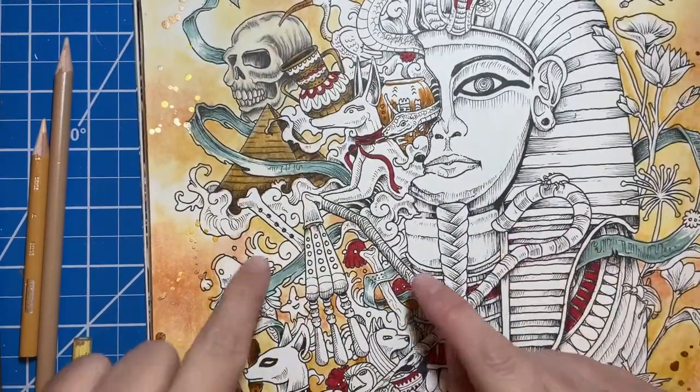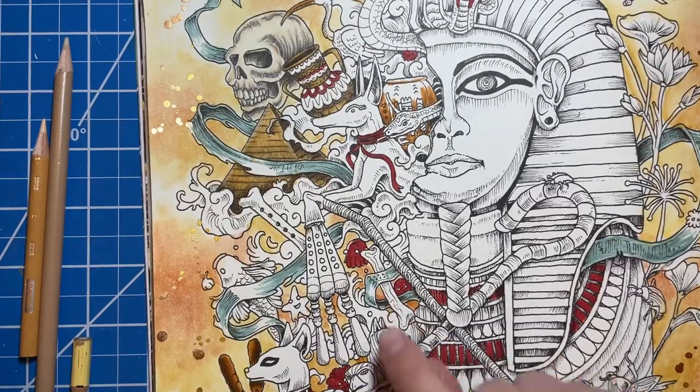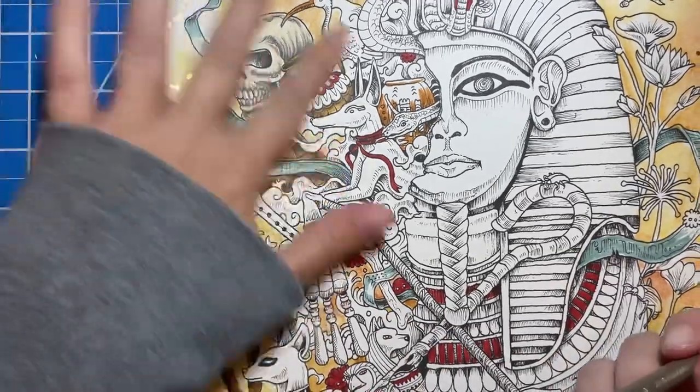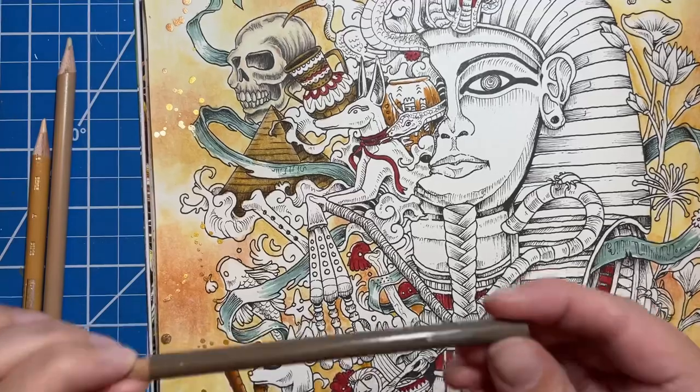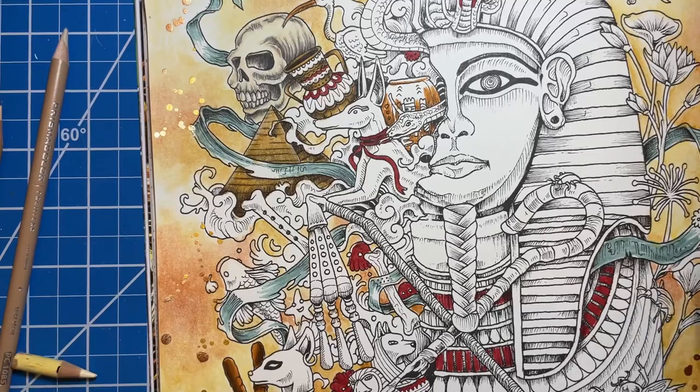I'm going to go ahead and do the bones the same way and speed that up so you can see — it's just the same process. I'll go in with my French gray, then the peach beige, then the beige, and then the cream last.